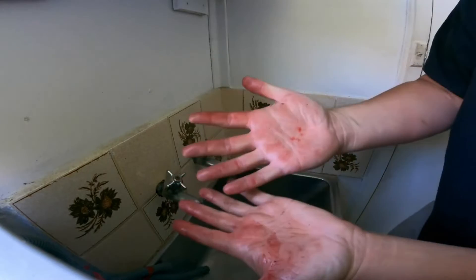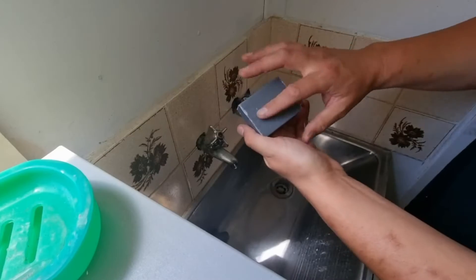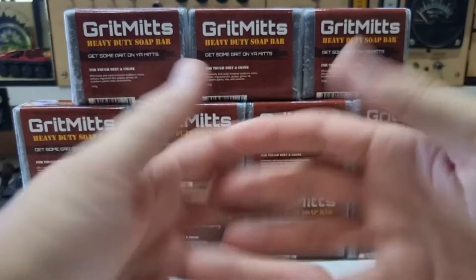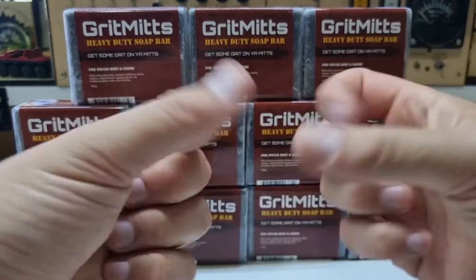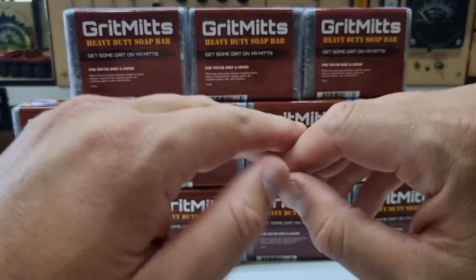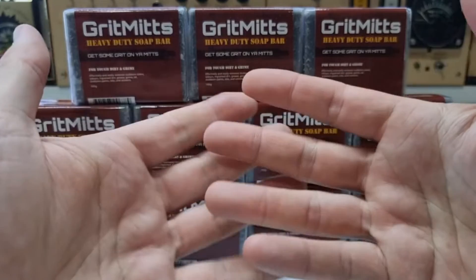Alright, well this is not the worst my hands have been. Made in Australia, which is one of the main reasons I approached these guys. The old Solvol stuff, when I'd use it, used to dry my hands out. This stuff doesn't, and it seems to be a whole lot more effective at getting the grease off.